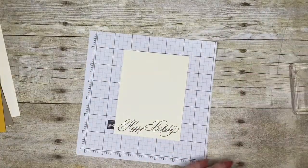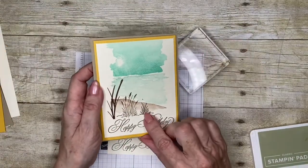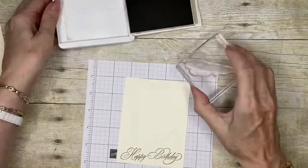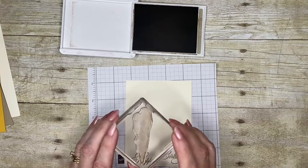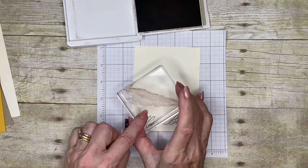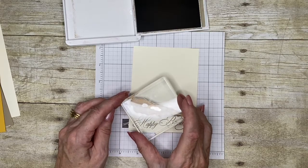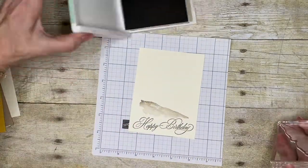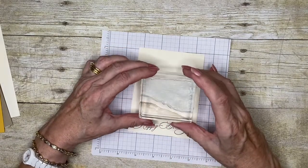I've got the stamps that build up the graduated beach scene - there are three of them. The first one I'm going to stamp using crumb cake, and I'm going to pop it so that this very rough edge is roughly level with the top of my greeting, placing it in the center of my card. Then the next piece has the same sort of angle and it's going to go right next to it.